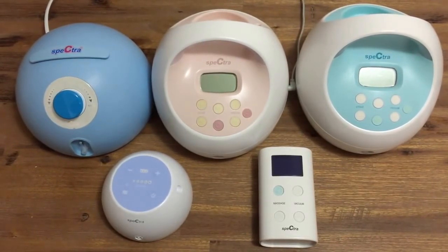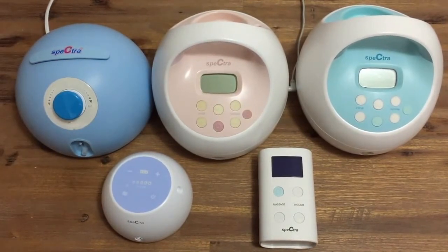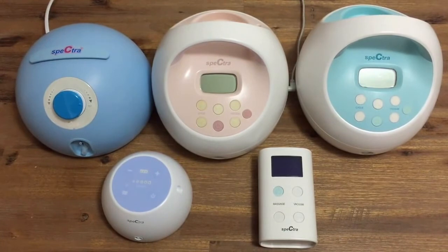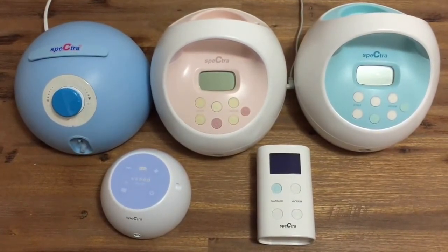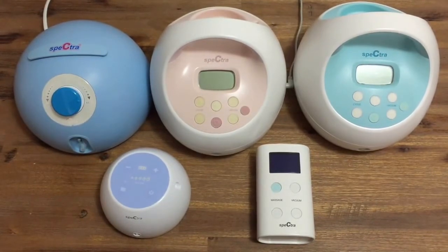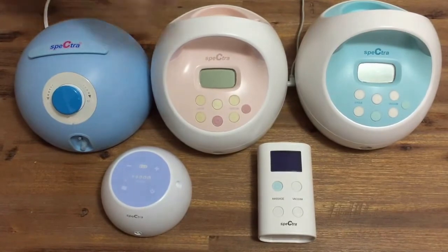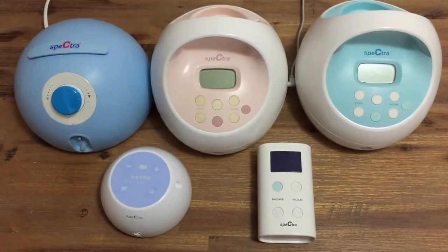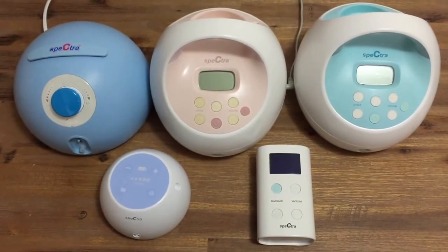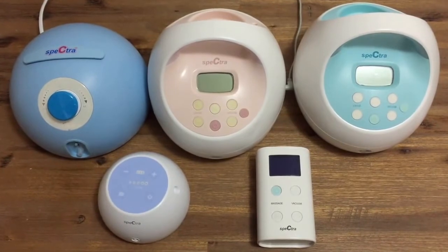The Spectra M1 is a personal use breast pump. It's very compact and perfect for throwing in your nappy bag. The M1 has five vacuum levels plus the let down mode, and the cycle speed on the M1 will slow as the vacuum strength increases. The Spectra 9+ also varies cycle speed as you change the suction strength, but it has 10 different suction levels. The 9+ also has an LCD screen and timer function.